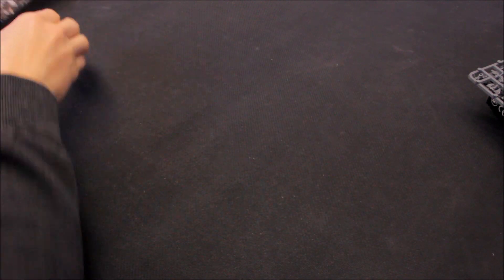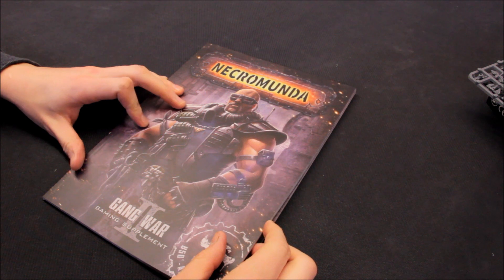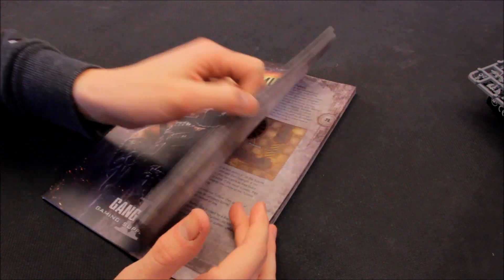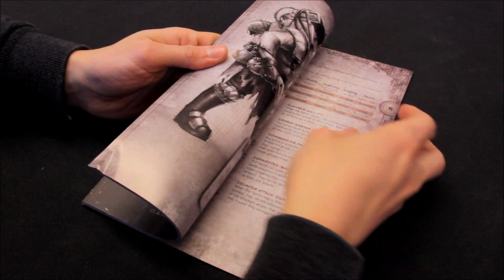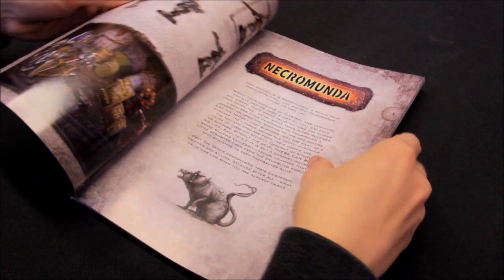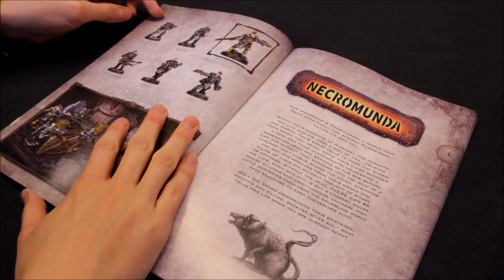To coincide with the Orlock gang release, Games Workshop have also released Gang War Part 2 — extra rules including rules for the new Orlock gang. It's not too big, about 50 pages just under, and it heavily features the Orlock gang.